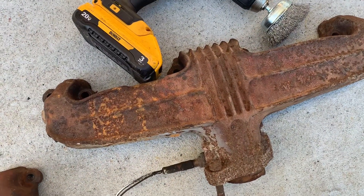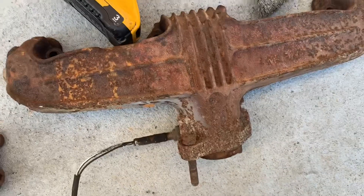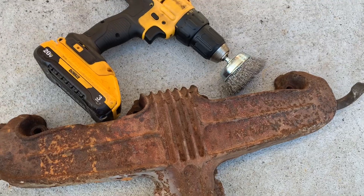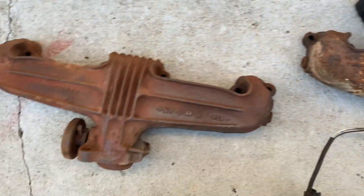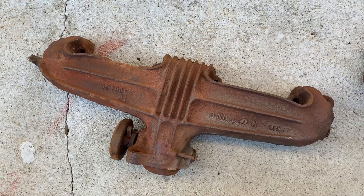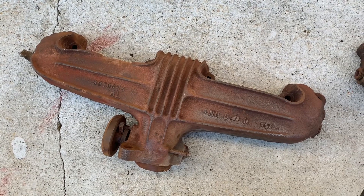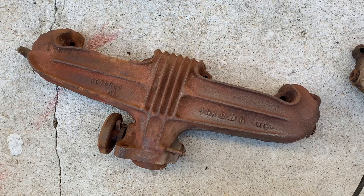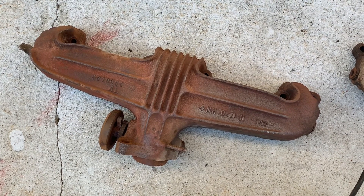I picked these from a junkyard yesterday near Bethelow. I was going to do regular headers but I like to keep things super cheap. So this is what it looks like after. I'm going to prep it up with either very high paint, Rust-Oleum, or the port 15 which is ridiculously expensive, but I heard it's good.